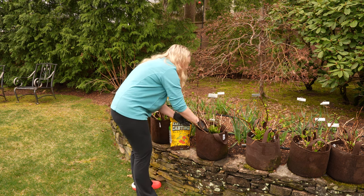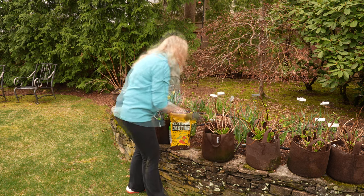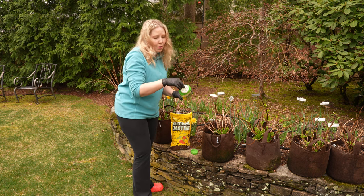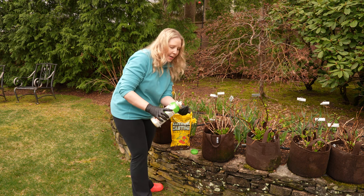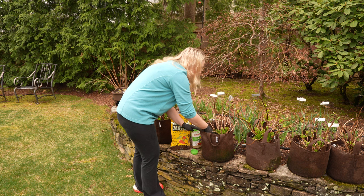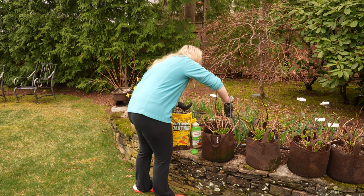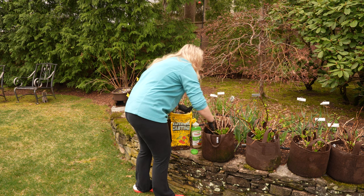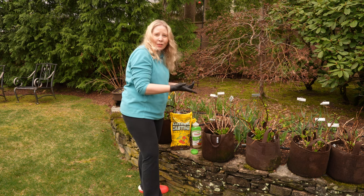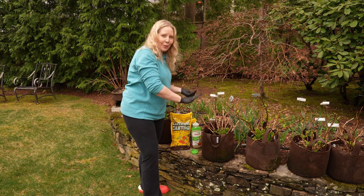With the Osmocote, you have a sprinkle or pour option. I tend to just pour some in my hands — they look like little coated balls, and that's the time-release piece. The main thing to be mindful of is you really don't want to drop these into the leaves, because then your fertilizer is being released on the leaves. If the leaves aren't strong enough, it could burn them. You really want this to be in the soil around the plant.